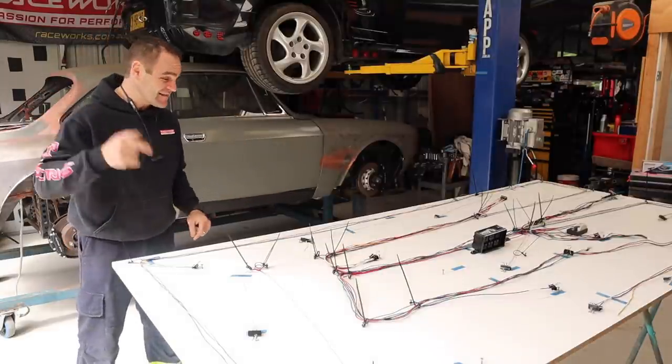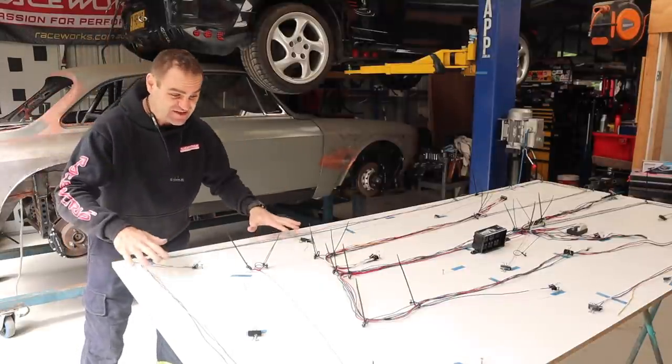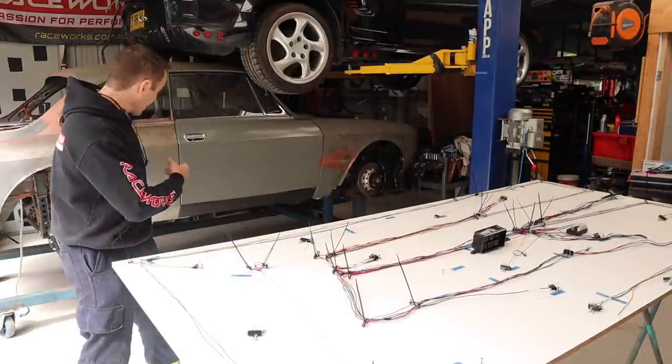Hey guys, welcome back to Home Built, and in this episode we are going to be continuing to build the body wiring loom for the Al-Ferrari.